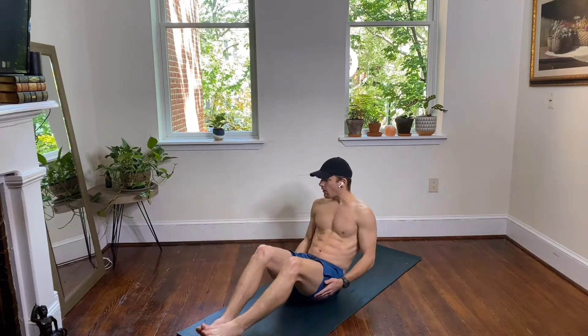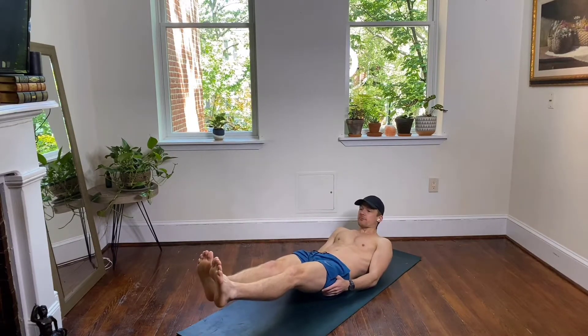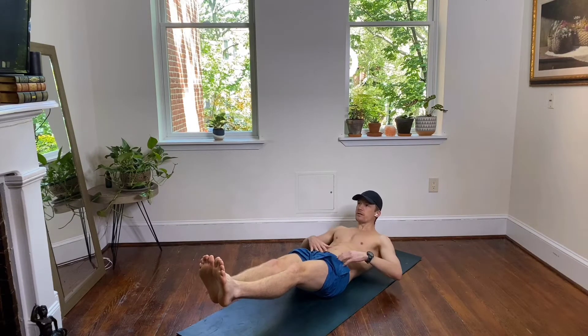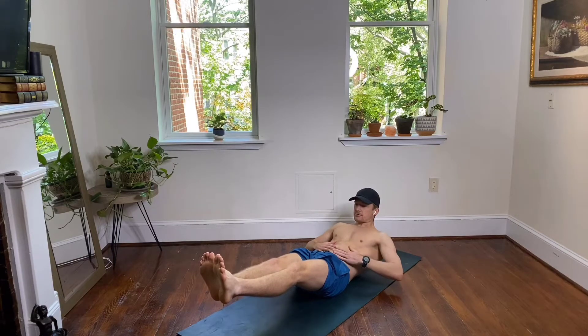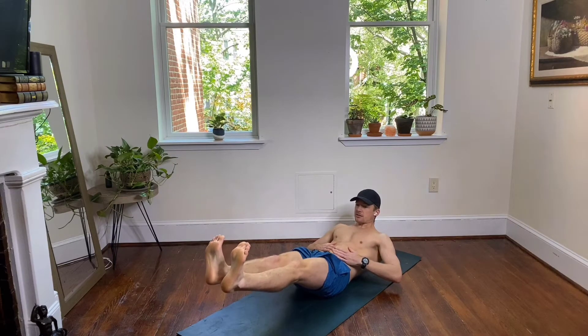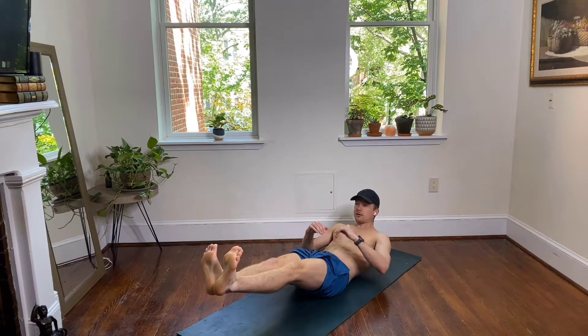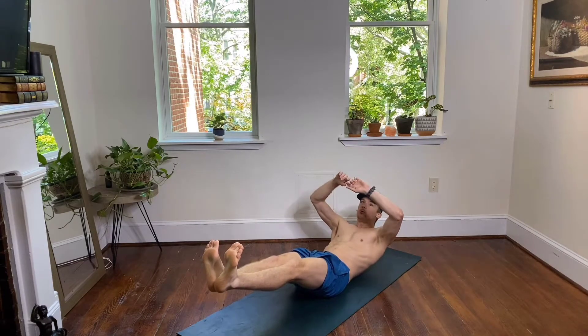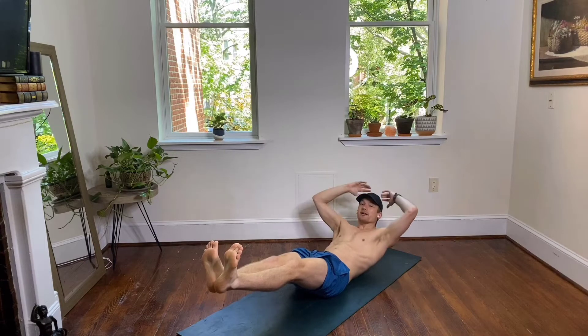Okay, starting with your hollow hold. Just come all the way back down to your mat, feet are coming about three inches off the floor. Shoulders come off your mat and just brace your core here. Hold this, engage with your belly. To wake up your abs, push your heels toward the bottom wall. Relax your shoulders, if you can bring your biceps up by your ears.